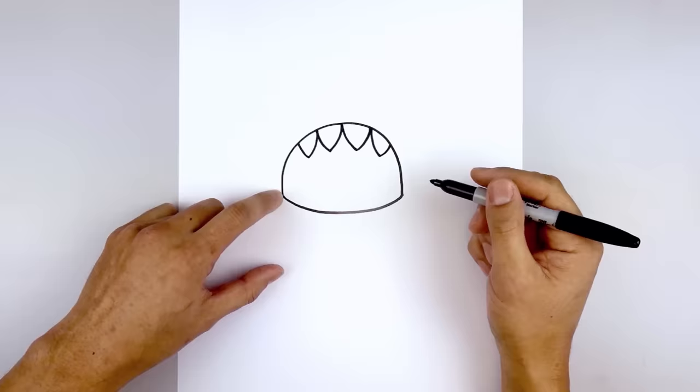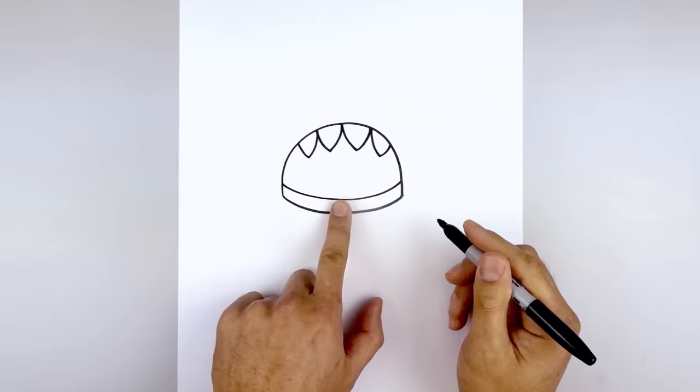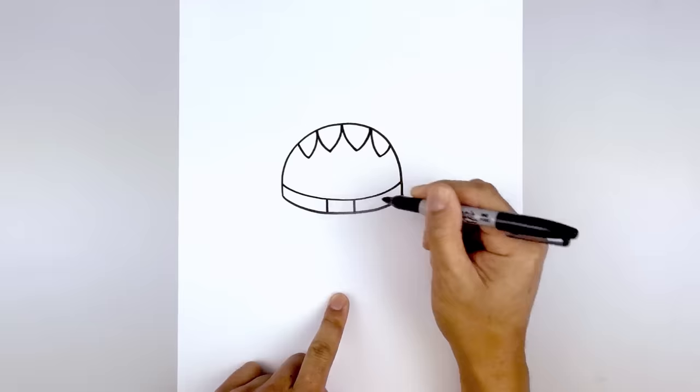Let's move down and draw the bottom edge of the head. On the left side we'll step up and draw that same curve — starting out here, curve down and then up on the right side. Let's add the neck. Leaving a gap in the center we'll draw two lines, one on the left and one on the right.